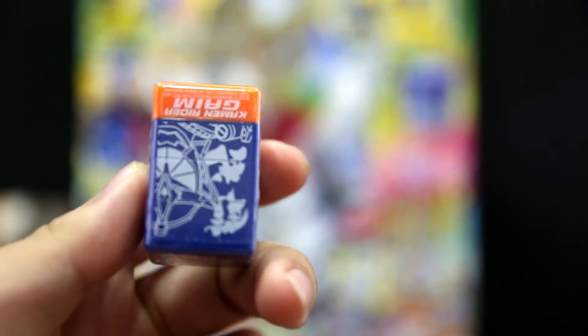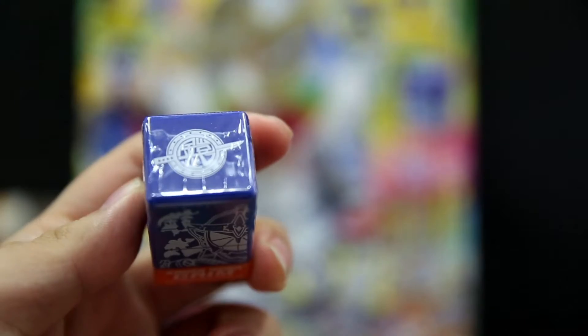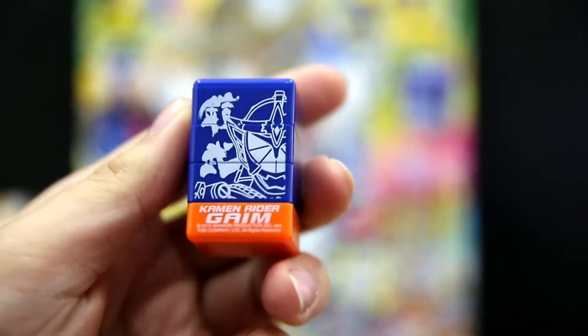So you got the stamp here. You remove the plastic wrapper. I have a book here in front of me, a little paper booklet, so I'm going to stamp these. We have a Gaime image here in the front — camera of the Gaime.